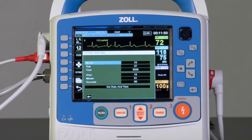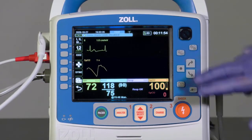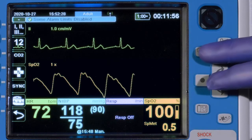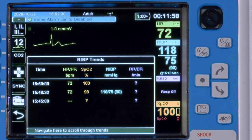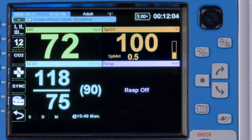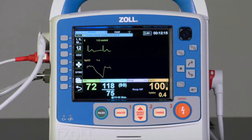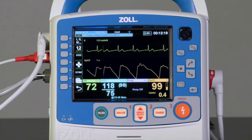The Display Home button has two functions: to return to home while in a menu, and to change the display mode of the device. One press of Display Home will show the Trend Display, where available parameters are trending. Press Display Home again to remove all waveforms and replace with a large numeric display, similar to a Vital Signs monitor. Pressing Display Home a third time will return to the Home screen with all available waveforms.